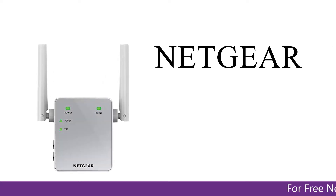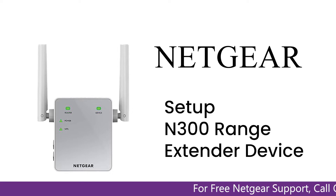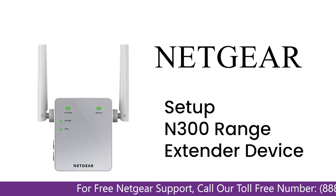Here is a quick video on how to set up your Netgear N300 range extender device using mywifiext.net. Without wasting any time, let's dive into the video.